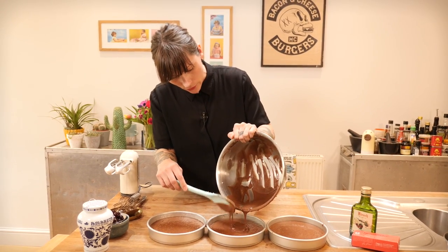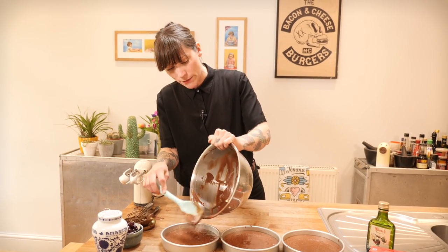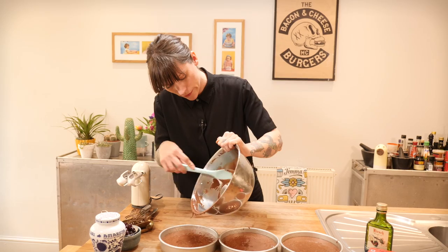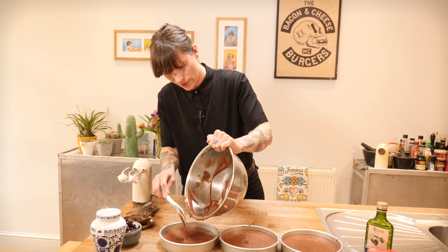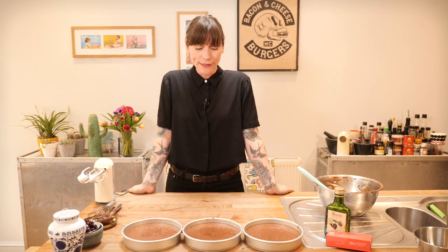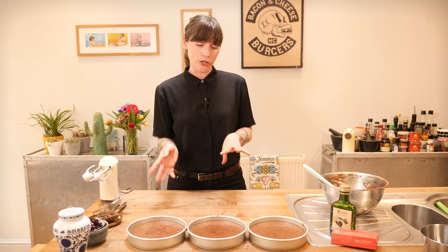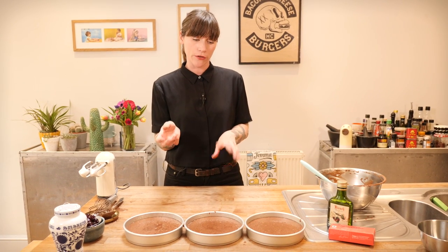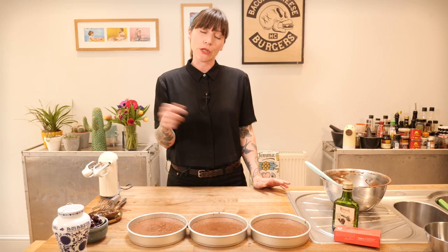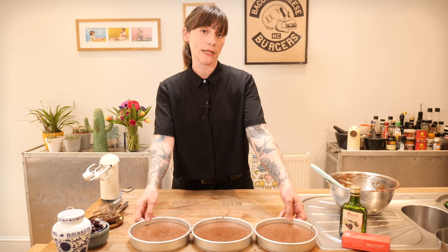I'm making a three-layer seven-inch cake, so I've prepared three seven-inch tins — just greased, though you can line them with paper too. Pour your batter in as evenly as possible and use a rubber spatula to scrape every last bit out — don't waste any of this! These need to be baked at 170 degrees C for about 22 to 25 minutes. Check with a skewer — if it comes out wet, put them back for a minute or two. Pause the video and come back once they've cooked and had 15 minutes to cool.